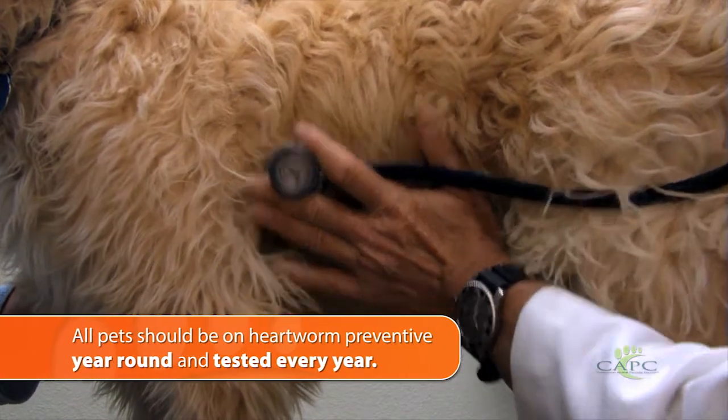All dogs and cats should be on heartworm preventive year-round in the United States, so we really need to make sure that they're protected from the infections. They should also be tested annually for heartworm infection.